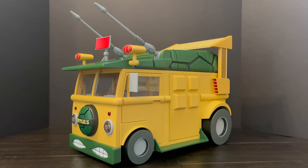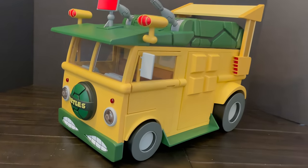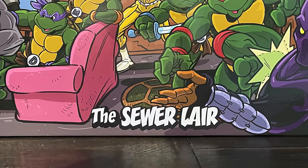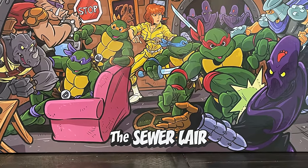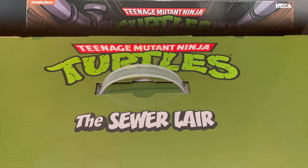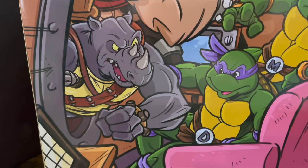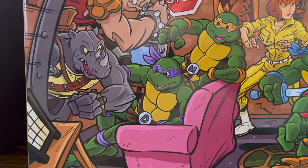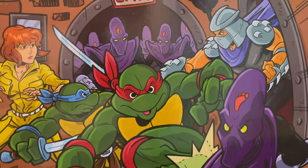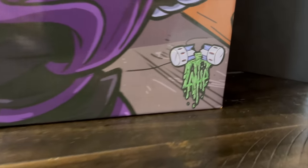With the turtle van covered, it's Christmas so I have to go above and beyond — and with the turtle van you almost need a place to put it, some sort of a lair, a docking station. So we're going to take a look at the Neka Toys cartoon TMNT sewer lair, which is starting to ship out now. The box is enormous — again, Tim Laddy crushing the artwork on the front: Bebop and Rocksteady making their way into the turtle lair, Donatello and Michelangelo fighting them off from the couch, April and Leonardo fighting Foot Clans, Raphael kicking a Foot soldier right in the face.